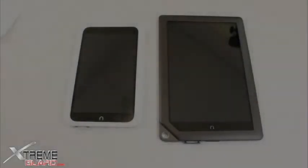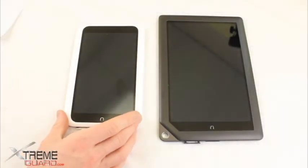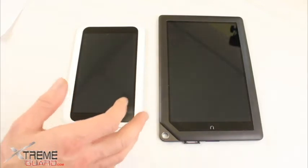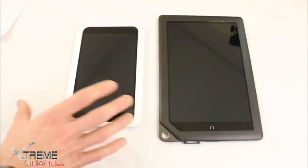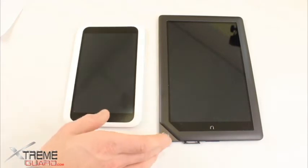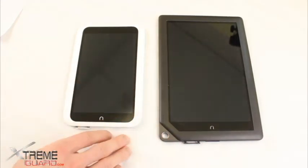Hi, thanks for visiting ExtremeGuard.com. Today I have two devices by Barnes & Noble: the Nook HD on the left and the Nook HD Plus on the right. I want to compare these two devices together, talk about what you're going to get with the devices and the price point. I'm also going to do two separate videos — one for the Nook HD and one for the HD Plus — highlighting the screen protector and the full body protector we've put on these two devices.